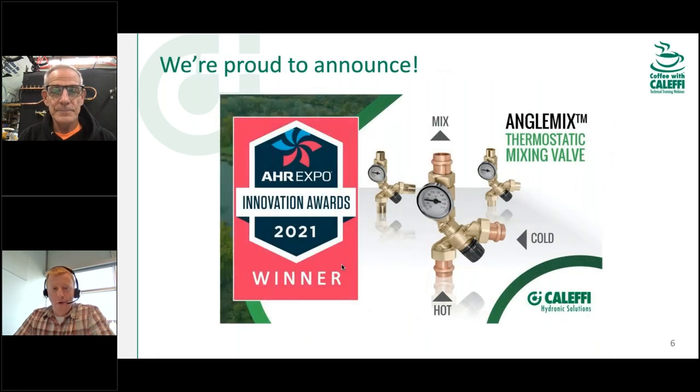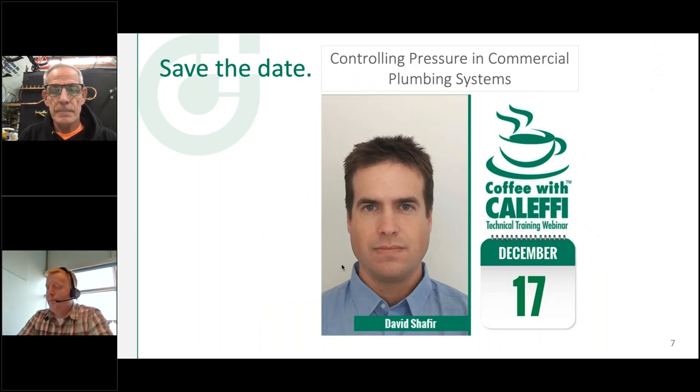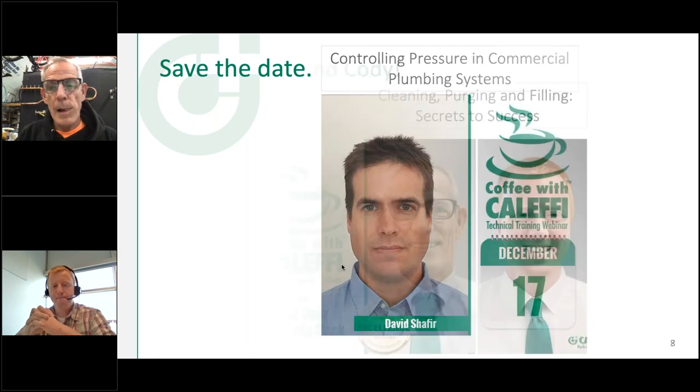We have to toot our own horn a little — AHR didn't happen this year, which is sad, but we did get a winning entry in the Innovation Awards with our angle mix. It's a really cool thermostatic mixing valve for hydronic or plumbing applications — the hot inlet and mixed outlet are right in line with one another, making piping simple and easy. Next month, David from Burmad will be talking about pressure control and regulation of water in commercial plumbing systems.